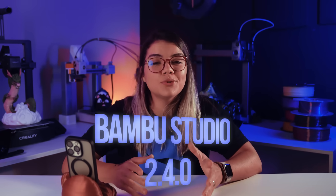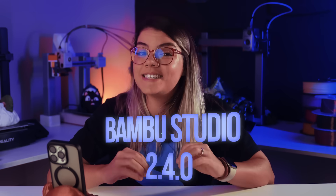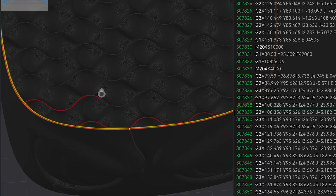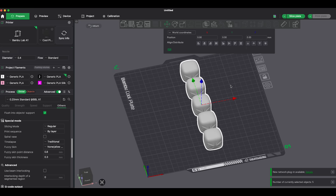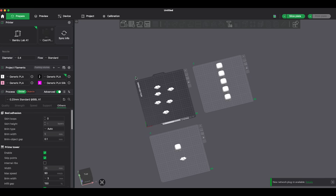Did you update Bamboo Studio to version 2.4.0 and thought, okay, what actually changed? This update has some new features that are very easy to miss, but they can make your prints stronger, organize your build plate much better, and save time in your daily workflow. Today, I'll show you only what really matters, no filter, and in a very beginner-friendly way. So, let's go!